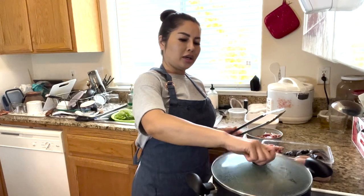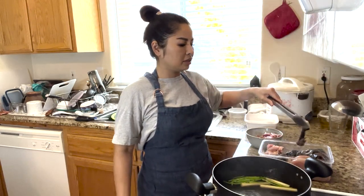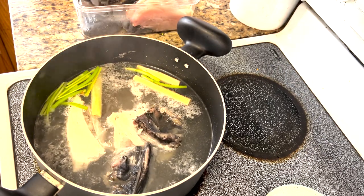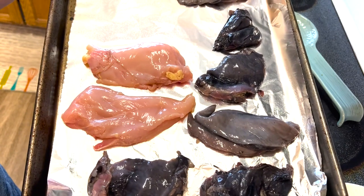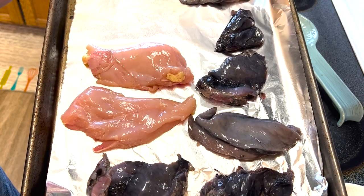Now that my water is boiling, I'm going to add in my bones. Remember, we're going to add everything except for the meat that we cut up. This is going to go into the oven on bake for about 375.